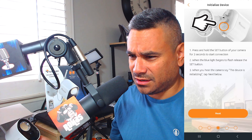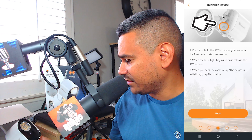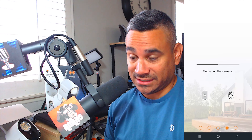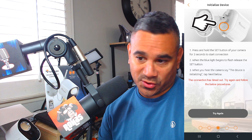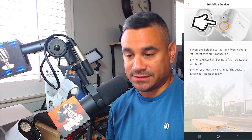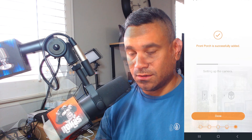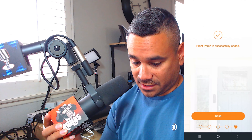It says press and hold the set button on the back of the camera for three seconds to start the connection. When the blue light begins to flash, release the button. When you hear the camera say 'This device is initializing,' tap next. I'll count — one one thousand, two one thousand, three one thousand — there's the flash! Hit next and it's setting up. If it times out, press and hold the setup button again and hit try again.